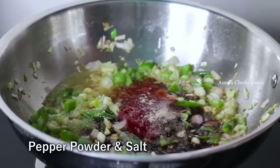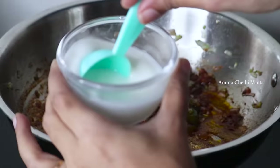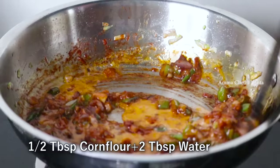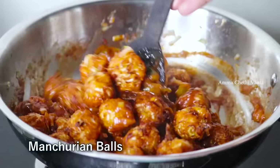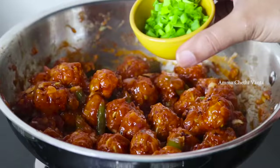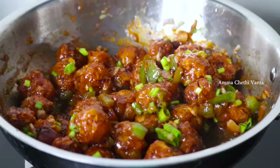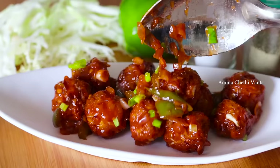Mix in the pan, then add the Manchurian balls. Toss for just 2 minutes on high flame. If you want, add spring onions and mix. So tasty, restaurant-style veg cabbage Manchuria is ready!